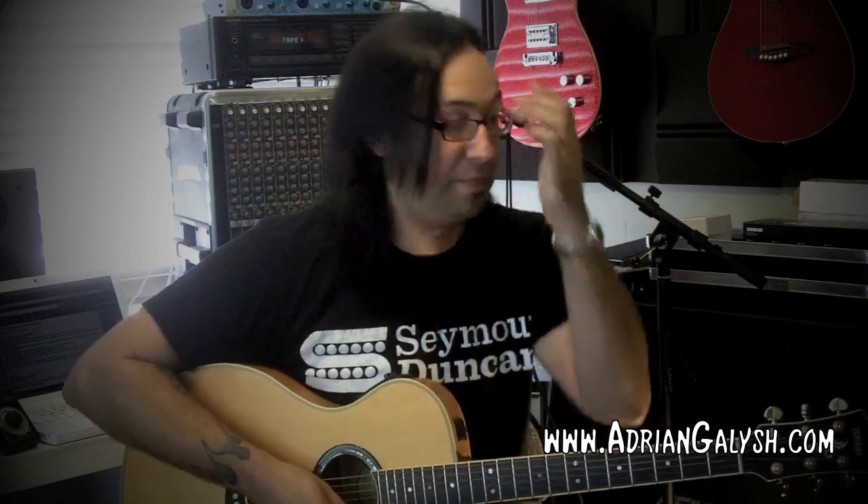The next closest thing to weights is practicing my warm-ups, my scales, my arpeggios — all the things that I do to keep my chops up — on an acoustic guitar. Not only is it portable and I can sit on the couch and watch TV and do it, but generally the tension of the strings and the action is a bit higher than I'm used to on my electric guitar.